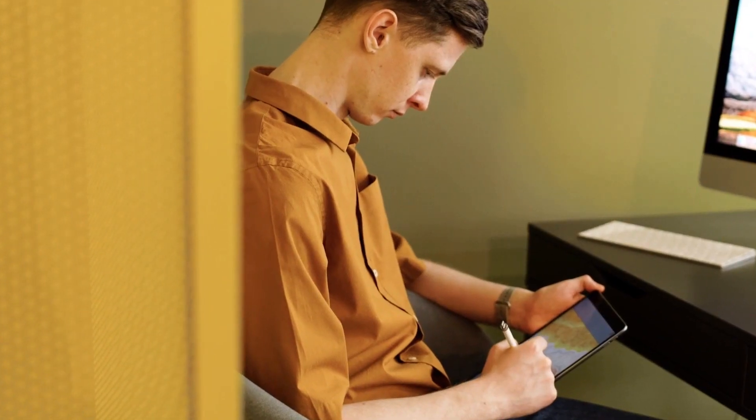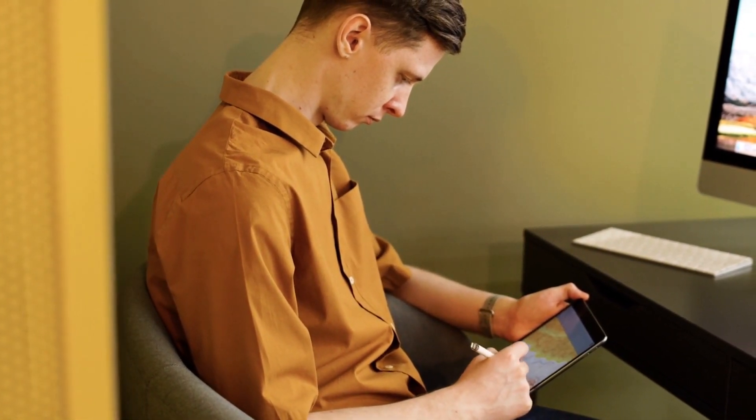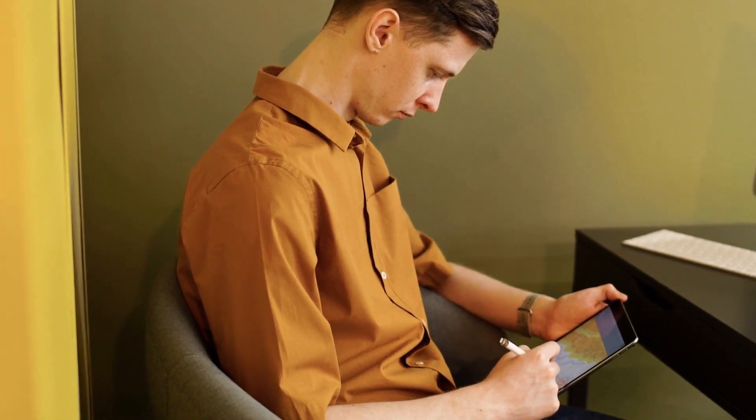When it comes to battery life, both tablets offer all-day endurance with around 10-12 hours of usage, depending on your tasks. It's worth noting that real-world usage may vary, so it's a tie in this category.